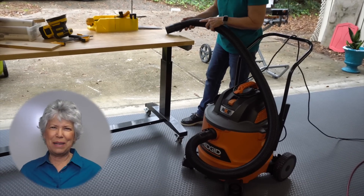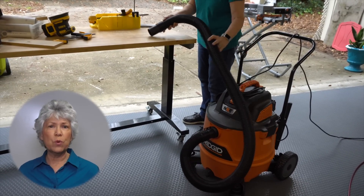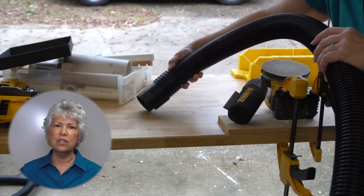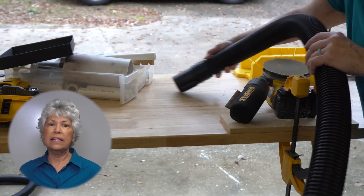Cutting and sanding PVC is really messy. It's really important to protect your eyes and your nose, and it's important to protect the environment — don't just sweep that into the environment. Use a vacuum to clean it all up.